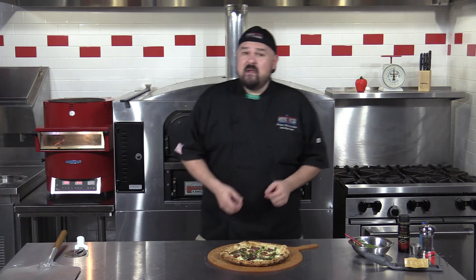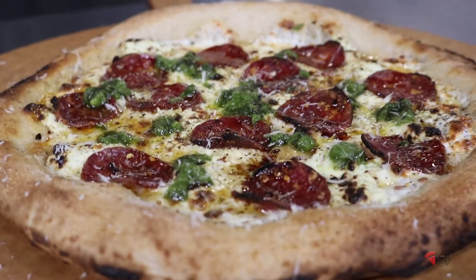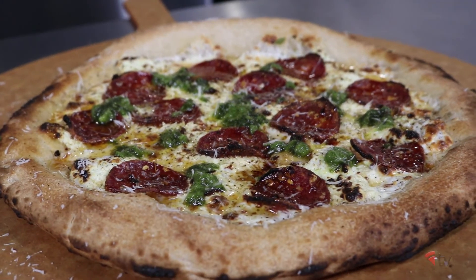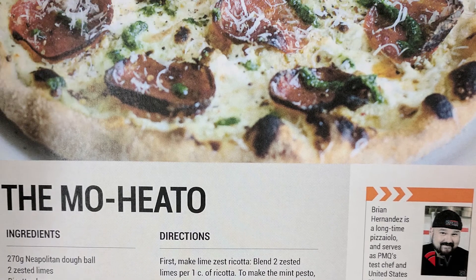There you have it folks — the Mojito by Scott Wiener. A wonderful chimera of heat, sweet, and mint. The perfect thing to keep you warm and thinking of blue waters and white sands all through the winter. Thank you so much for joining us today in the Pizza Kitchen. For more recipes like this, stay tuned to the Chef's Corner in PMQ Pizza Magazine where I'll be interviewing some of the best in the business. I'd like to thank Scott Wiener for this fantastic recipe. I'm your host Brian Hernandez — I'll see you guys next time in the Pizza Kitchen. But until then, keep on mojitin'.